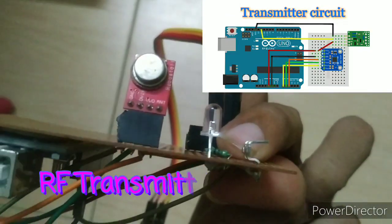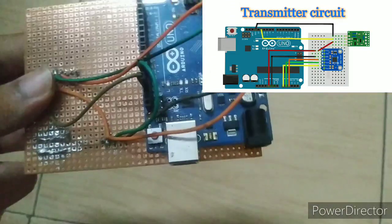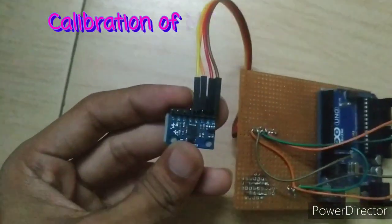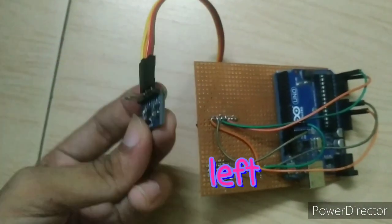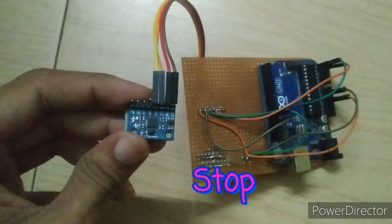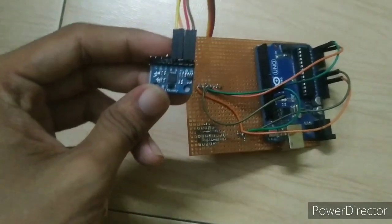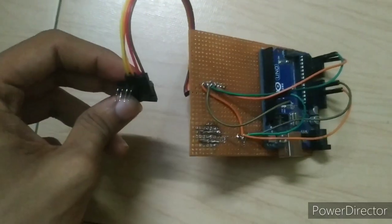This is the RF transmitter. Before uploading the code, we must know how to calibrate the MPU 6050. If you want to know how to calibrate the MPU 6050, comment below and I will make a video on it. But it is very easy — you can find it by using the MPU 6050 library to get all the data from the MPU 6050.